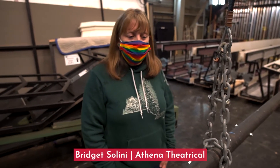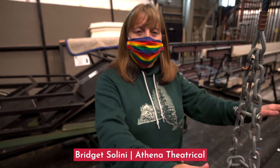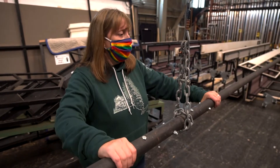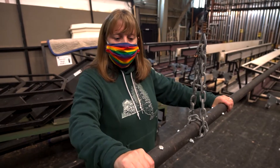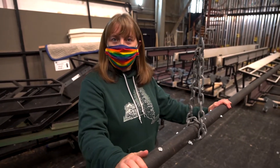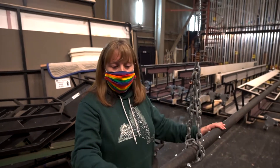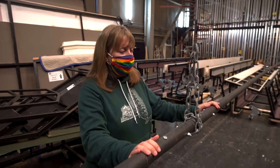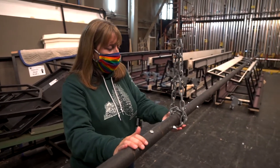We've talked about some other system components. We'd like to talk now about the pipe batten and our batten terminations. This is our pipe — we call it a batten, spelled B-A-T-T-E-N. It is typically inch and a half schedule 40 steel pipe, though sometimes other mediums are used.